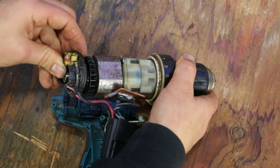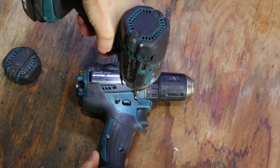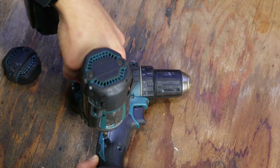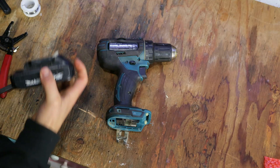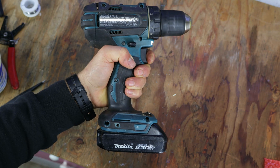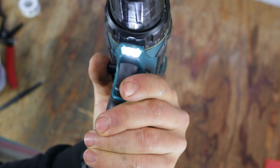Now I'll just close it up and give it a test. It works! I'm able to adjust the speed precisely by pushing the trigger harder or softer.